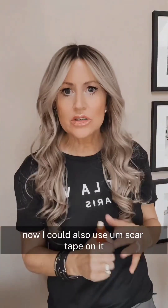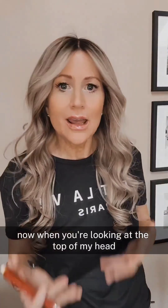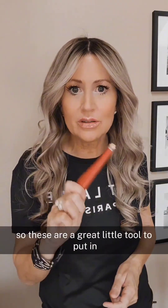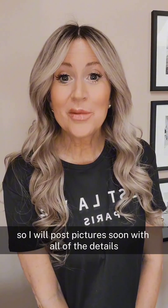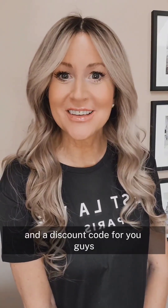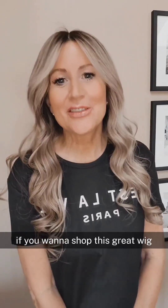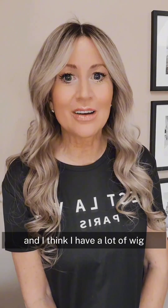I could also use scar tape on it, and I'll probably do that too. But using the chalk pen means that when you're looking at the top of my head it's the color of a natural scalp, which is super handy. These are a great little tool to put in your wig toolbox. Here it is — this is the Emma Hairpiece, you guys! I will post pictures soon with all of the details and a discount code if you want to shop this great wig. Thanks again to Emma's Hairpiece for sending this to me — it's a great looking wig and I think a lot of wig friends will love it.